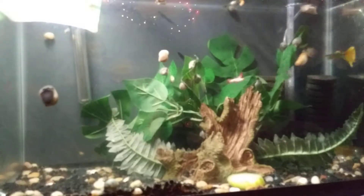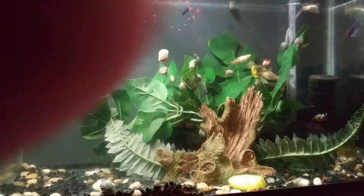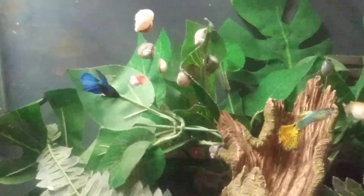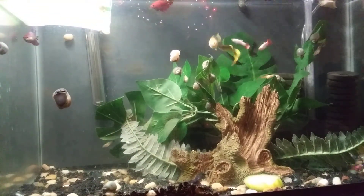That's the update for this tank. There's one of the little male betas. That's gonna be it for this video - please like, comment, and subscribe.